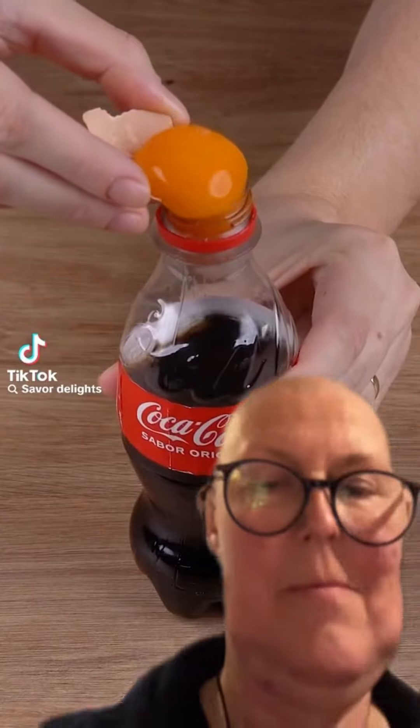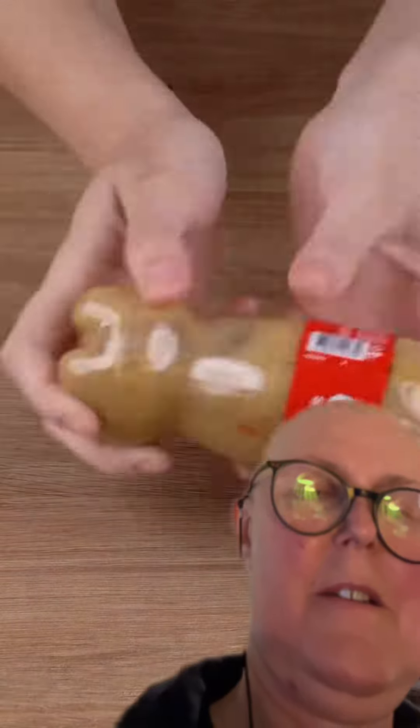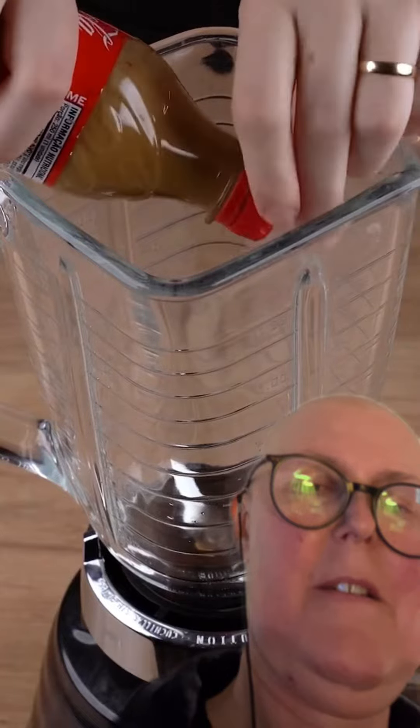Just put eggs in Coca-Cola and you'll thank me later. Start by placing two egg yolks in a 250 millilitre bottle of Coca-Cola. Then close the bottle and shake it very well until the egg is fully dissolved.